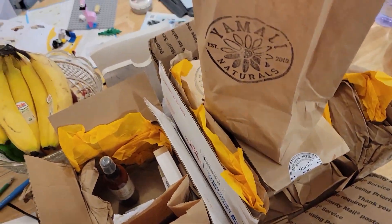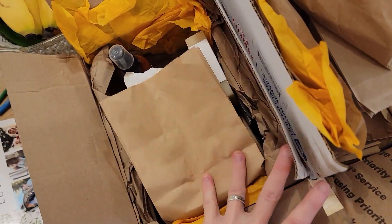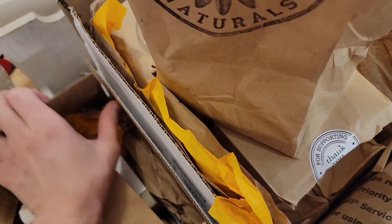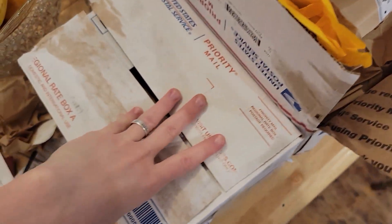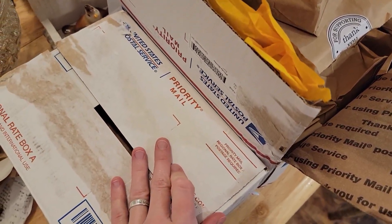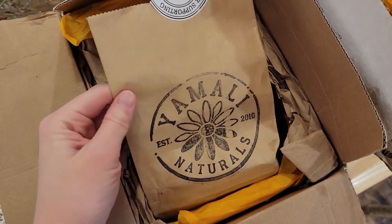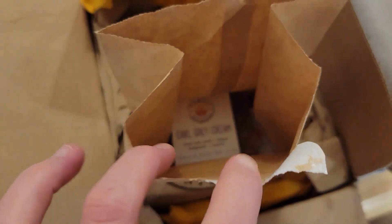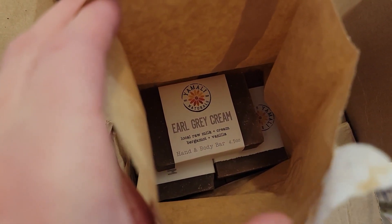So I've already opened the boxes. We had three boxes. We ordered soap for ourselves, and then we also ordered for some of our family members. They just come in regular boxes. Each of the bags, she puts the different kinds in individual paper sacks.